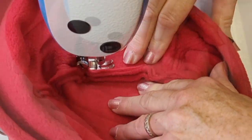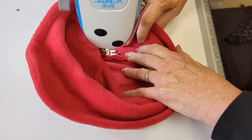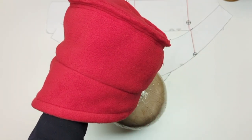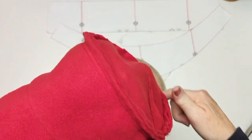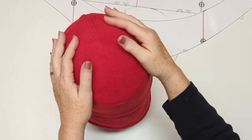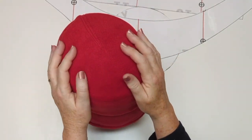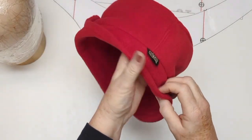You can finish the inside by trimming away the extra fabric — fleece does not fray — or finish it with a serge like I have. I always like to finish those raw edges with a serge. Now for a quick try-on on the old hat block — look at that, it fits perfectly! You'll see this distinctive brim really needs a pin or something holding it up at the front.